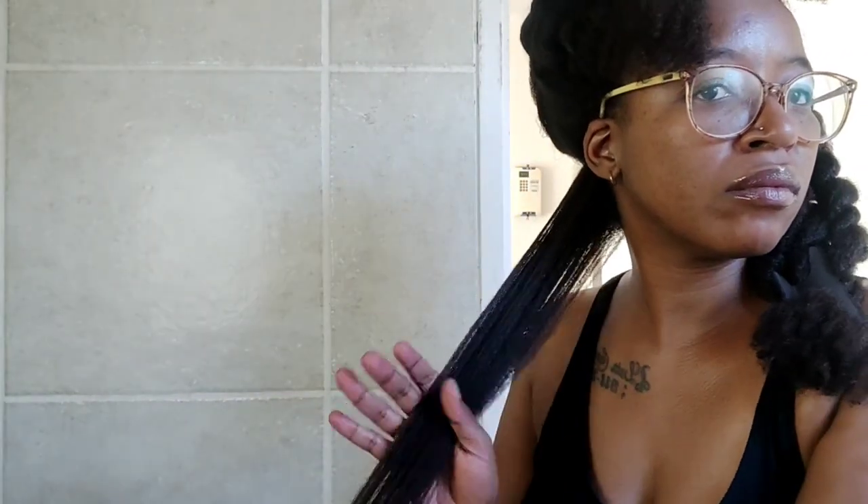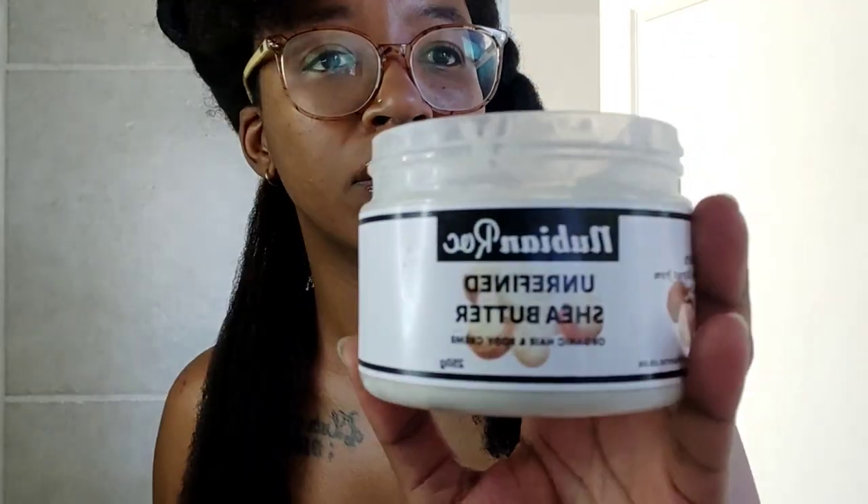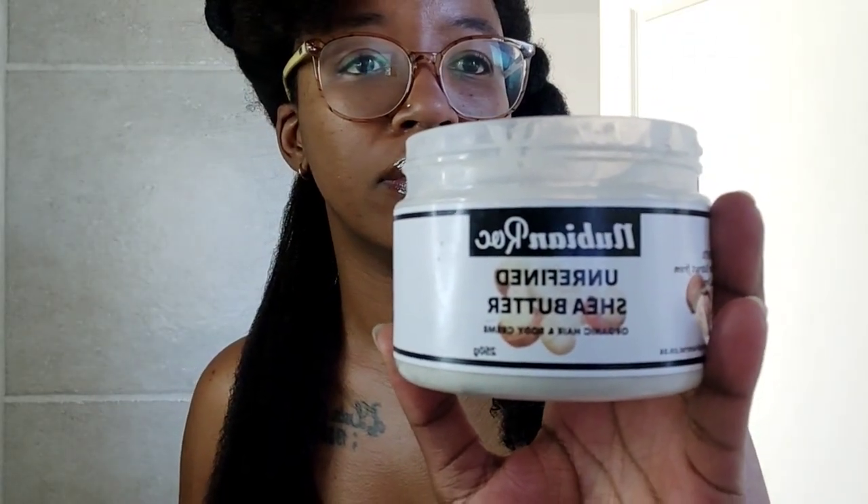If I come across any tangles at this stage, I stop and use my fingers to detangle or remove the knot. I also like to remove any shed hairs that are stuck to my fingers or in the comb, because I don't want those shed hairs getting retangled back into the hair I've already detangled — they will potentially cause more tangles.